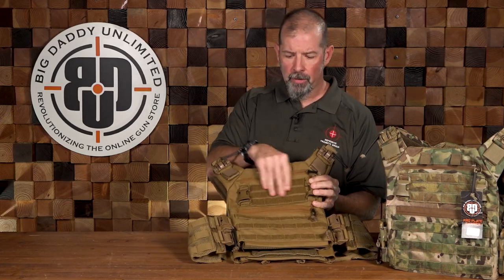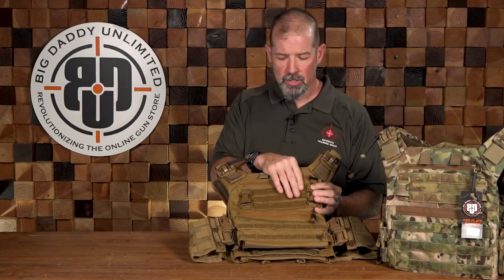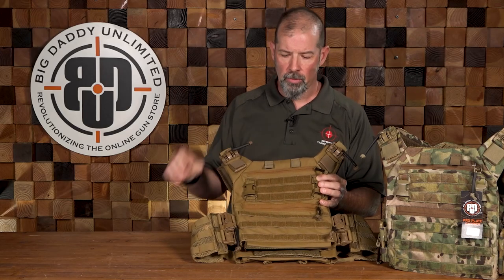You've got a bit of Velcro up here — a color-matched Velcro field that allows you to put patches, placards, and so on and so forth.